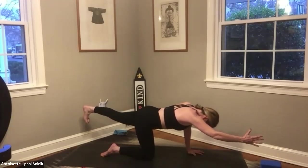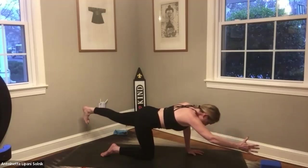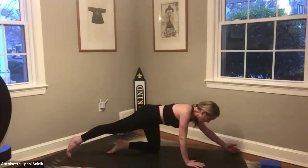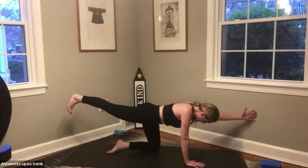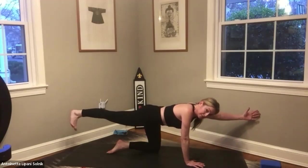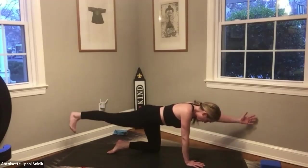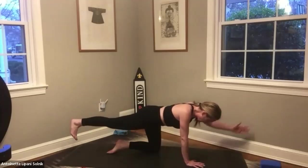Deep inhale and exhale. Pulse for six, five — slow tempo — four, navel back to the spine, three, two, one. Right hand and left knee down. Set your left hand and right foot out on the corners, inhale as you lift up. Toes are down, lengthening the arm and the leg. Breathing here — navel is back toward the spine. We're lengthening. Pulse for six, five, four, three, two, one. Come on down.